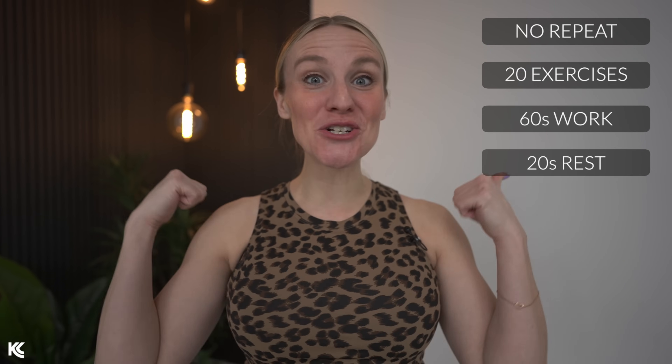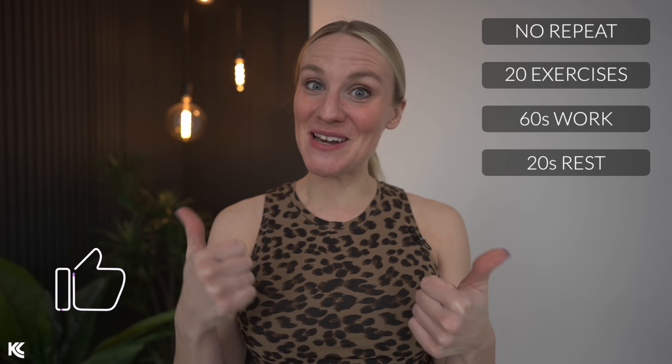We are training for strong legs, glutes, and thighs in this no-repeat lower body strength session. If you are ready to get strong, make sure to let me know by hitting the like button, grab your dumbbells, and let's do this.